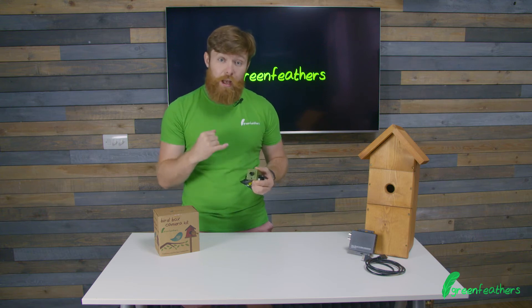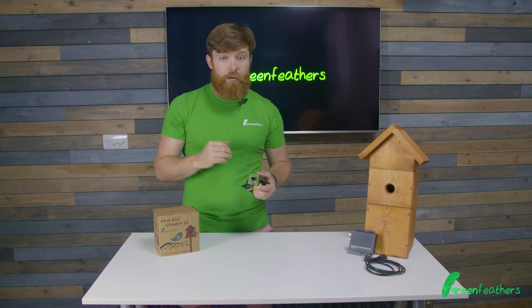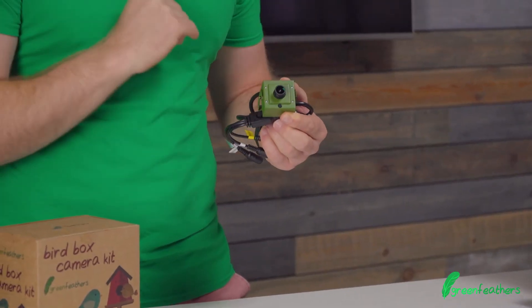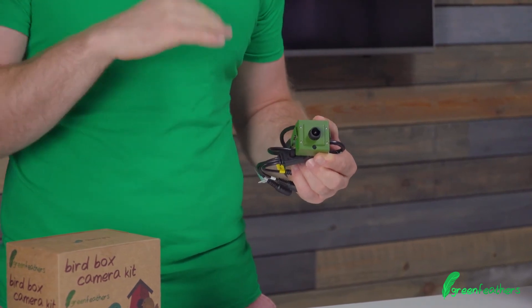It has an anti-glare lens cover so you don't get any light flaring when the sun comes in, meaning you get really good images. Additionally, it has infrared that turns on when the light levels get low, meaning you can see everything at night.